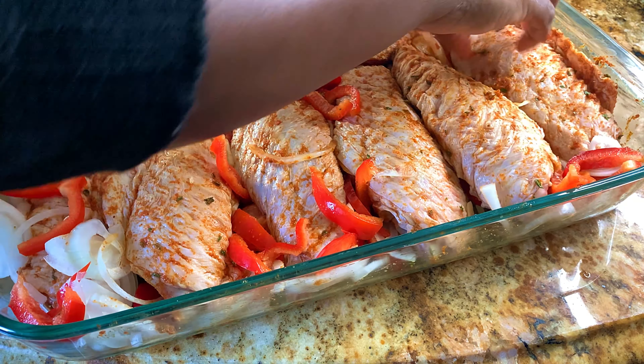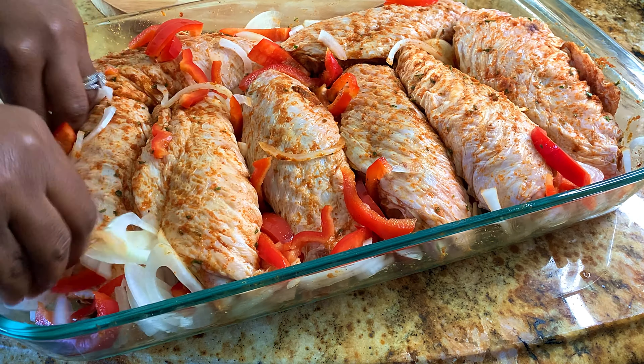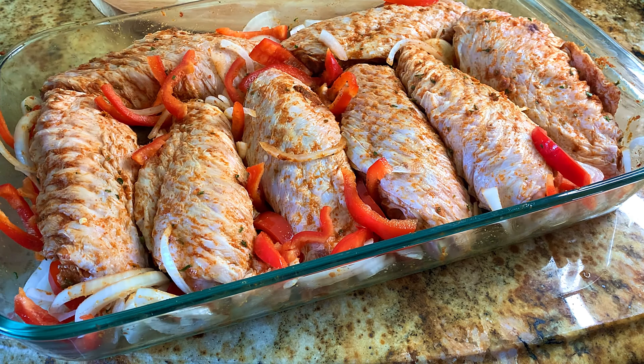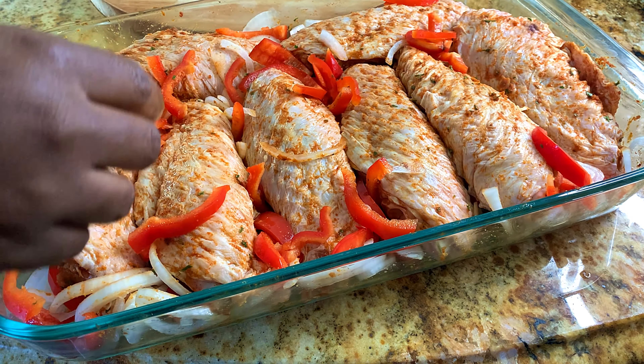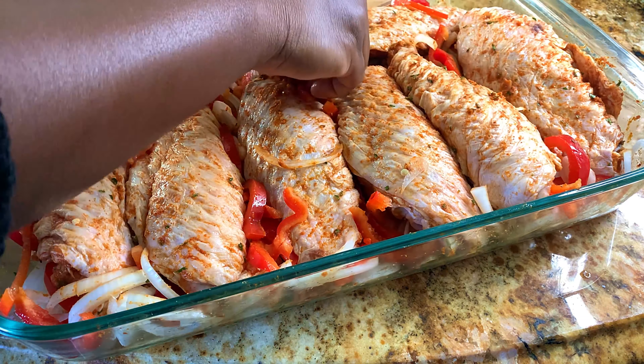Since I seasoned it in this pan, we're trying to use less utensils here in the kitchen. I'm just trying to kind of force them underneath the turkey wings so when the turkey bakes, those drippings will go down into those onions and peppers and flavor them so nicely. Just assort them until you're all done.